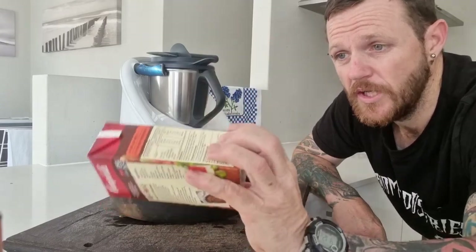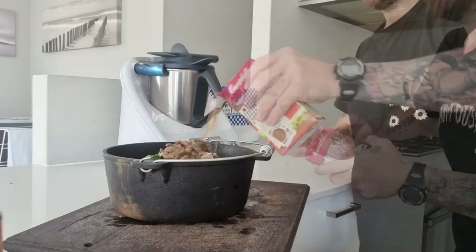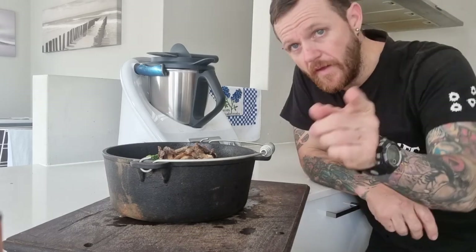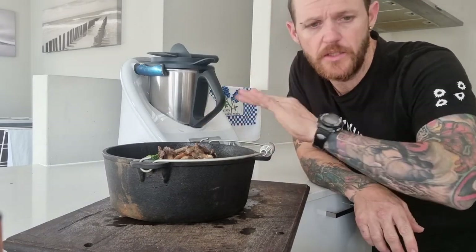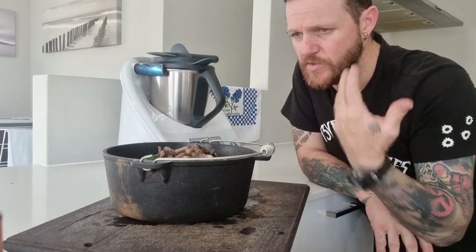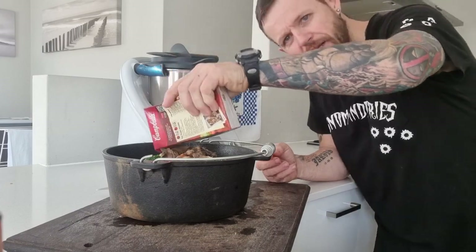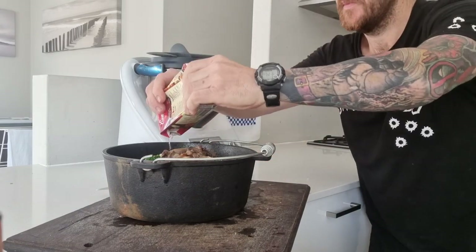We've got some real stock here, beef flavoured, so I'm just going to pour it in. I'm going to do one more can and then we'll put just a little bit of water in it. The veggies have got water — some of them are frozen so they'll break down as well. This one's actually chicken — should have read it before I put it in, but it'll be all right. We're just making up whatever we feel like, going off whatever we've got in our fridge.